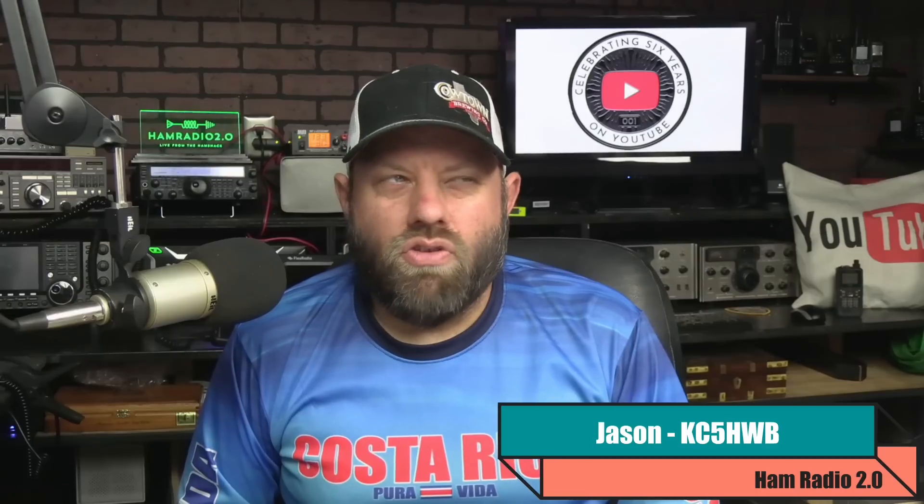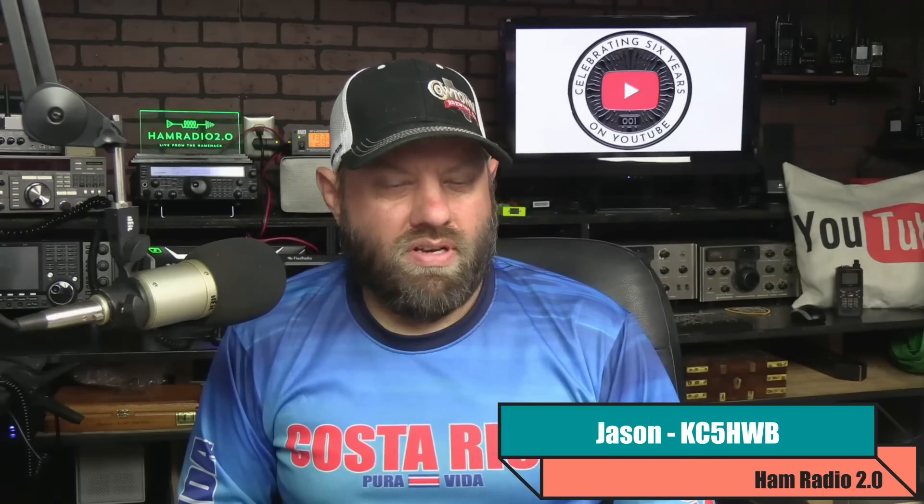We're going to talk about this not-so-new radio today. This is a Baofeng Tech UV-25x2. The UV is for UHF and VHF. The 25 means it's a 25-watt radio, and the x2 means it's dual-band.